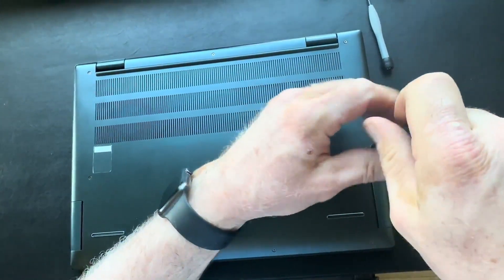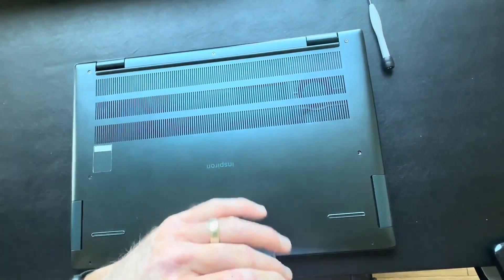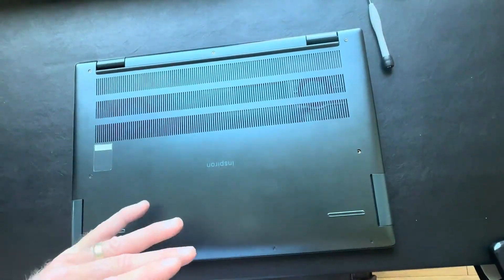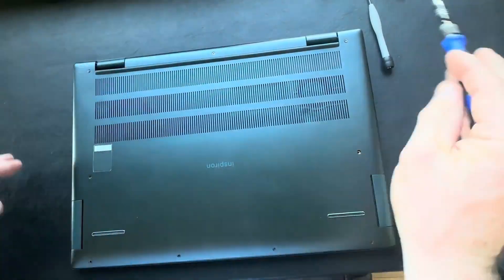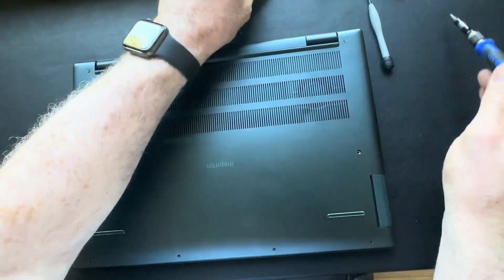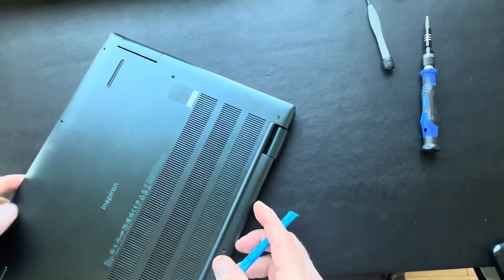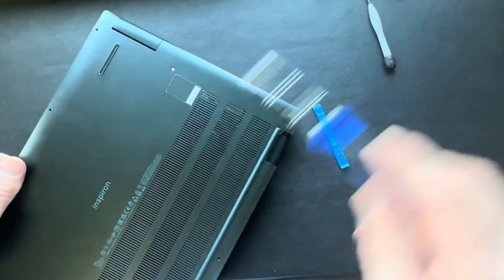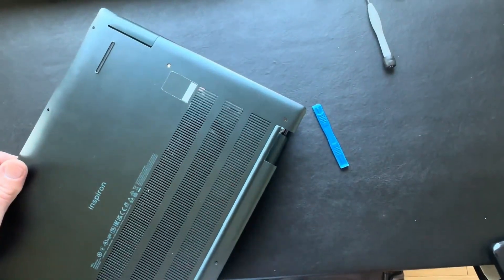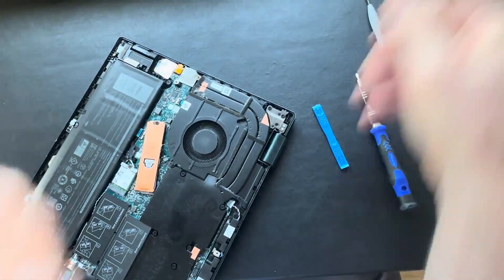All right, let's get started removing all the screws on the bottom cover. Remember, on most Dells you want to use a plastic spudger tool or a pry tool. Be careful — the edges of the bottom cover can be very sharp and can cut you if you're not careful.